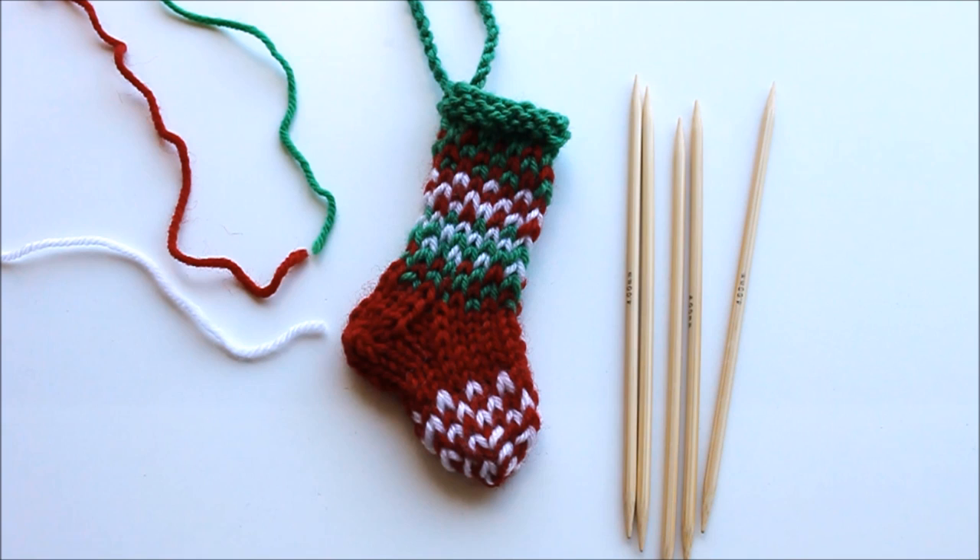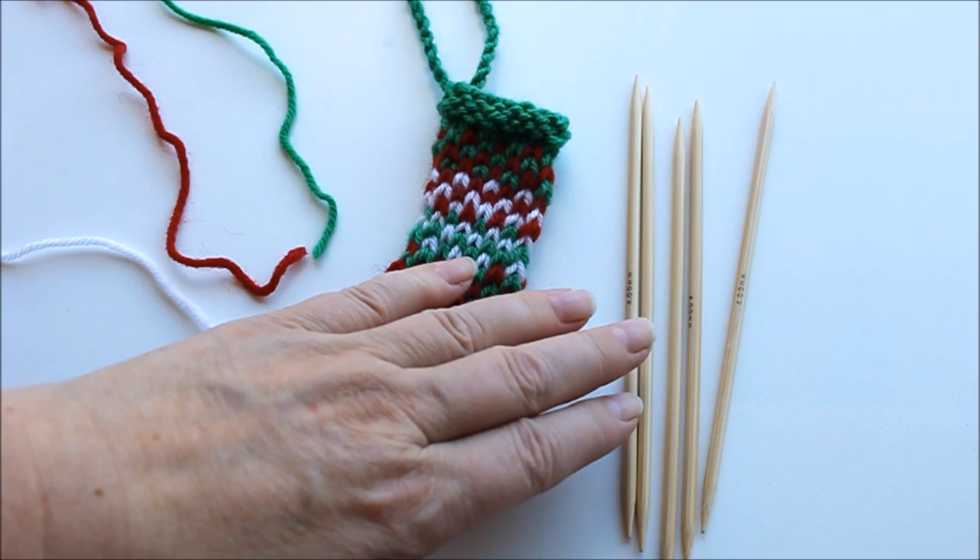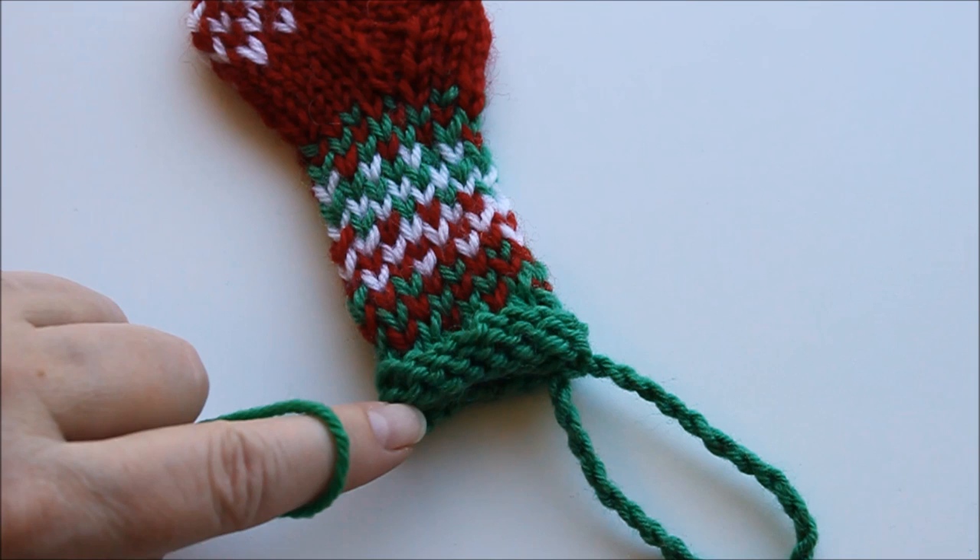This is one part in a series of five tutorials for knitted mini Christmas stockings. For this one you need green, red and white yarn. I'm using a set of five short double pointed needles, size 4 millimeter.